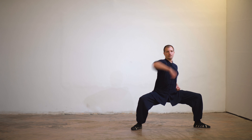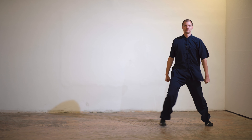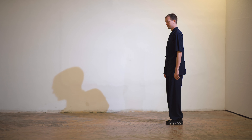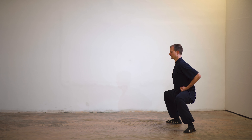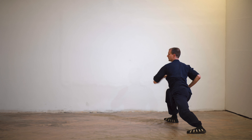Toh. And relax. Let's try it again from the other side. Chi Vyn Shun Yan Shalai. Yen Shalai. Yen Shalai. Toh. And relax.